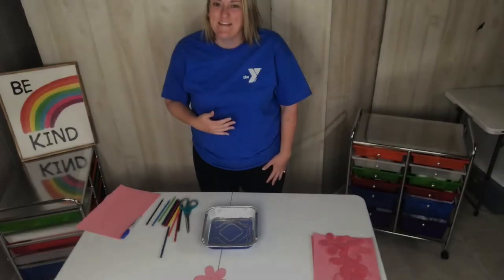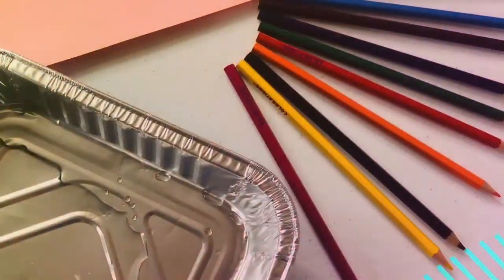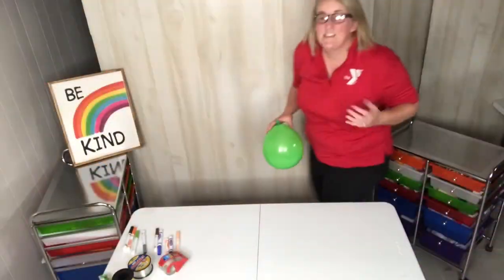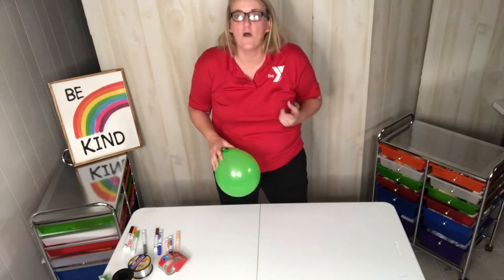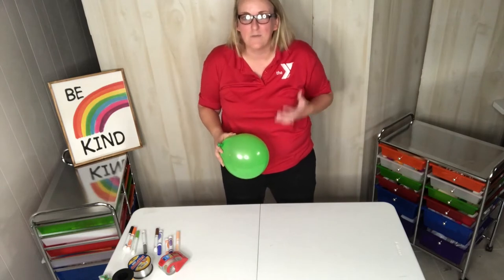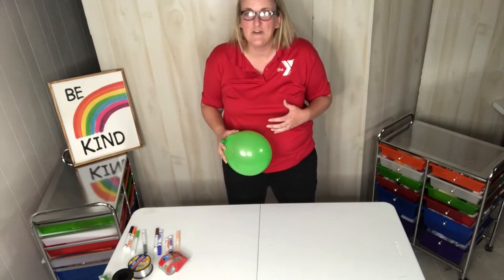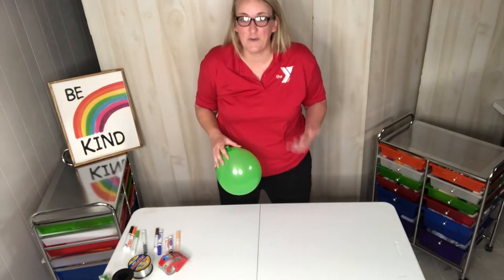Hello everyone! My name is Katie and this is Crafty Corner. Today we are going to be doing three activities together that all have one thing in common: the balloon. Now before each activity begins, I'm going to let you know what supplies you need so you can be ready to follow along. Are you ready to join me? Let's do it!